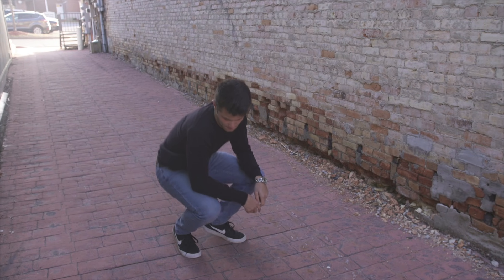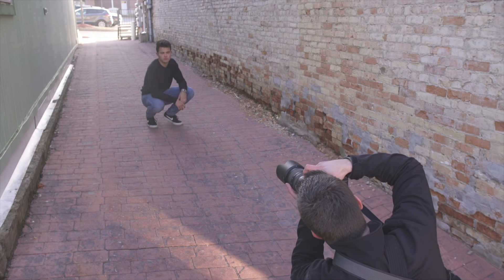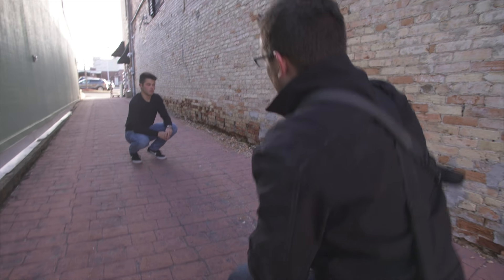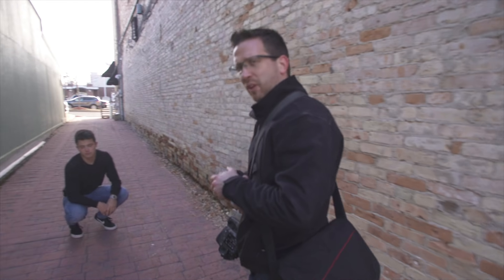Maybe tilt your legs one way or the other. If the client's not getting really comfortable right now — it's the wind in his eyes — let's try something else, because you can't have him squinting or anything like that.